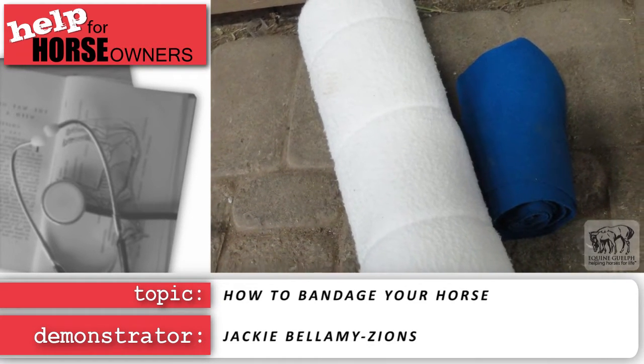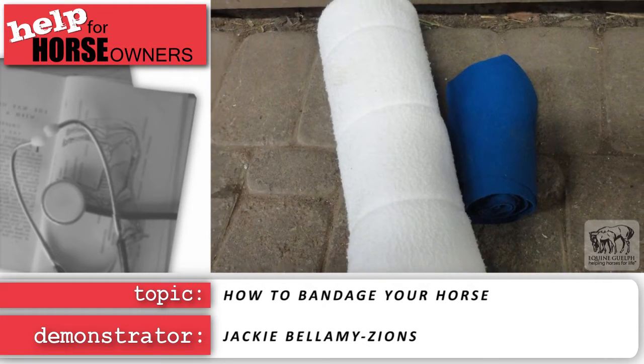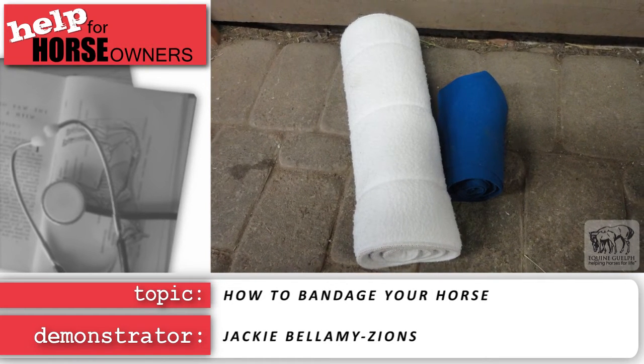It is recommended bandages are at least one inch thick and wraps are at least two inches wide to help reduce the chance of restricted blood flow, uneven tension, and bowed tendons.